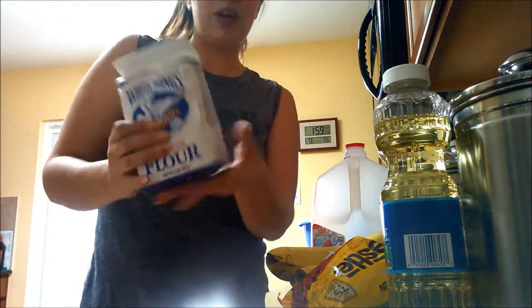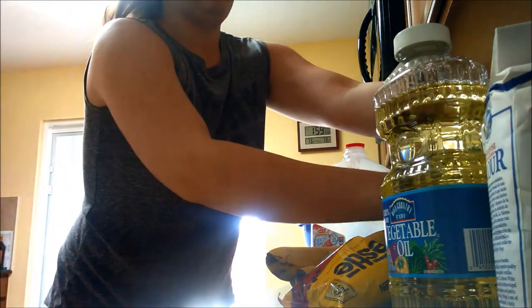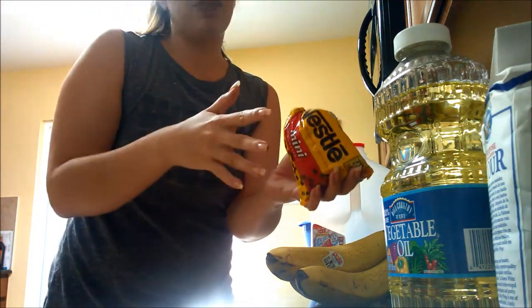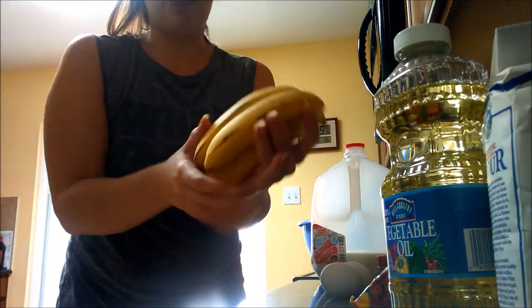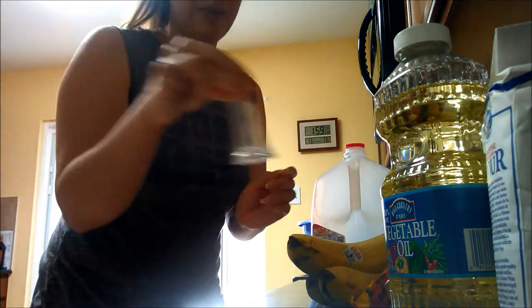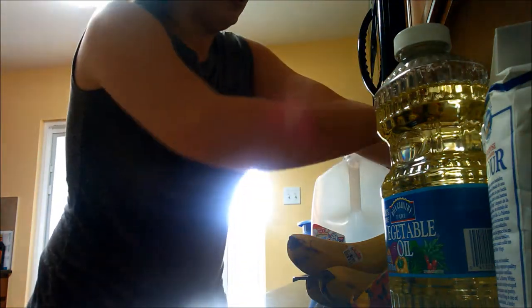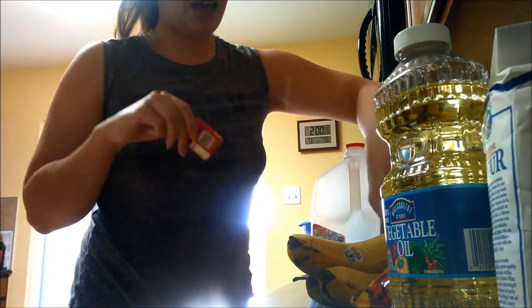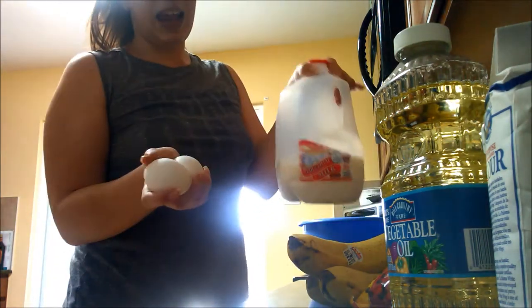What we need for this recipe is some flour — I like to mix white flour and whole wheat flour — some vegetable oil, sugar, and I add chocolate chips, though it's not necessary. You can add some fruit or chopped nuts instead. We need three bananas; if they're starting to get brown and overripe, that's perfect. A little bit of salt, both baking powder and baking soda, some vanilla extract, cinnamon, nutmeg, and cloves if you have them — you can leave the cloves out. And you'll need two eggs and some milk.